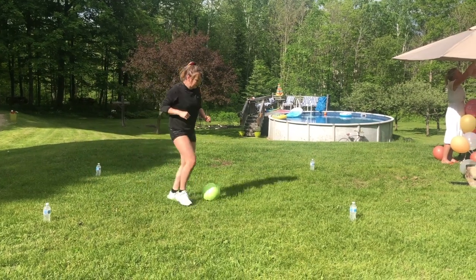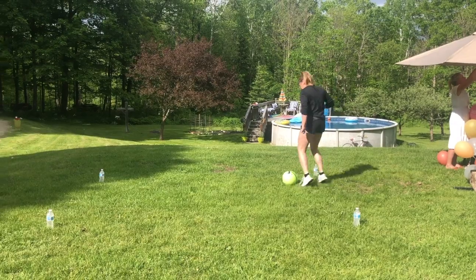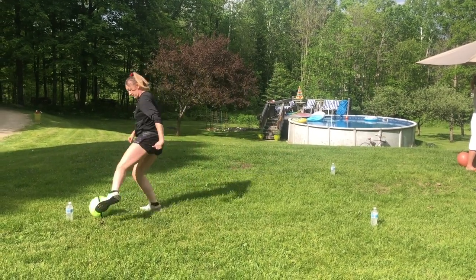Hey dragons, for our first activity we're gonna be dribbling around a small box to work on our touches. Try doing this for five minutes as a great warm-up.